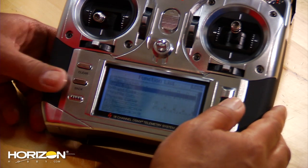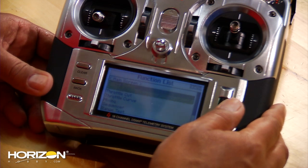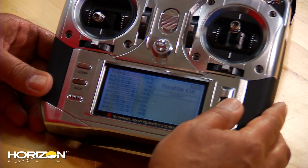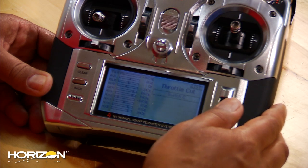Come back out to list and the next thing we're going to be doing is the throttle cut. So we'll come down here, highlight throttle cut, enter into that, and you want to activate that. We want to put that on switch I.